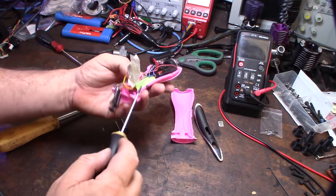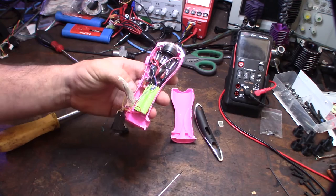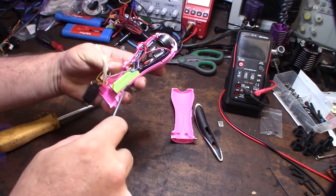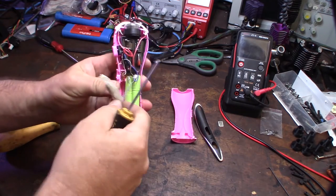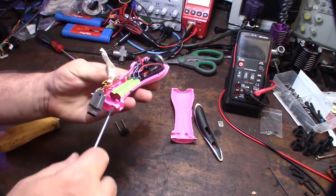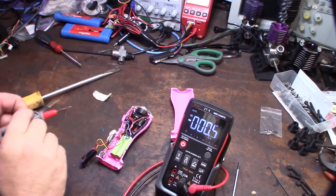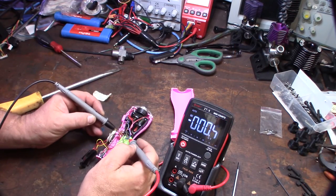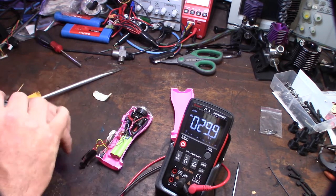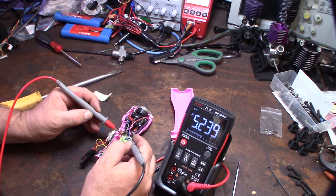I don't know if these are electrolytic capacitors or cells. I might pull these cells out and see what the hell is up with this thing — are these actually batteries? Alright, before I pull the cells out I'm going to do a voltage test here, and I am getting 5 volts — 5.2 volts — at the cell.